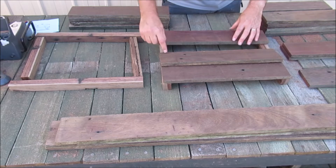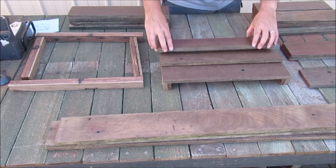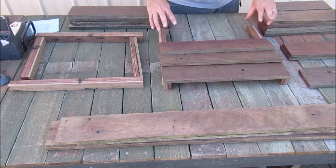I'll overlap these about 20mm, so I'll just put a bit of a mark on it so I know where they've got to overlap, and that will be it.